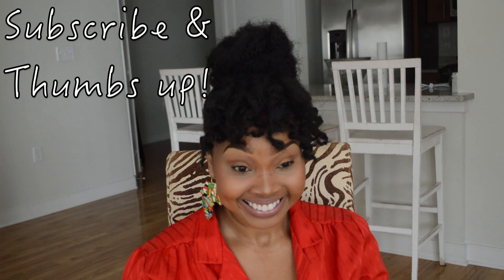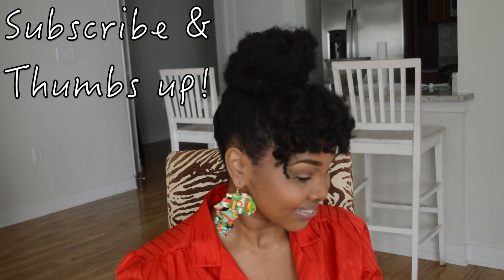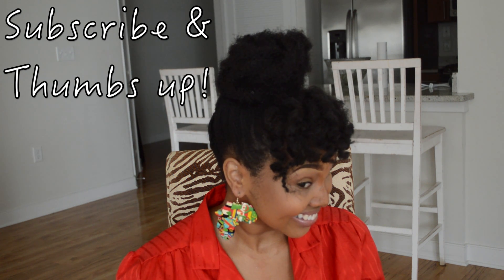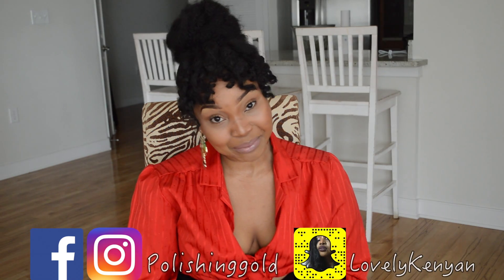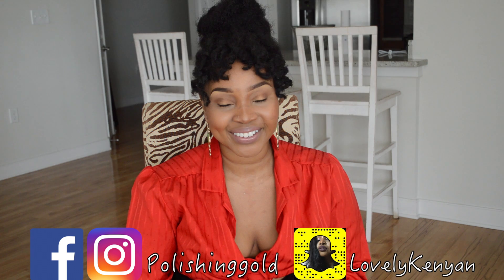This is the finished product right here. Just getting really comfortable with YouTube now — clearly. Thank you for the support, you guys. I'm Yvonne and I'm still polishing this gold. I hope you continue to do so too.